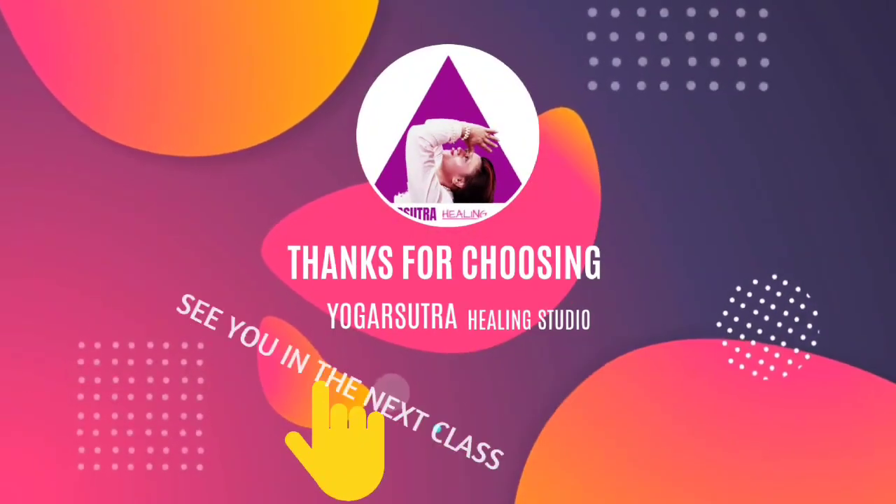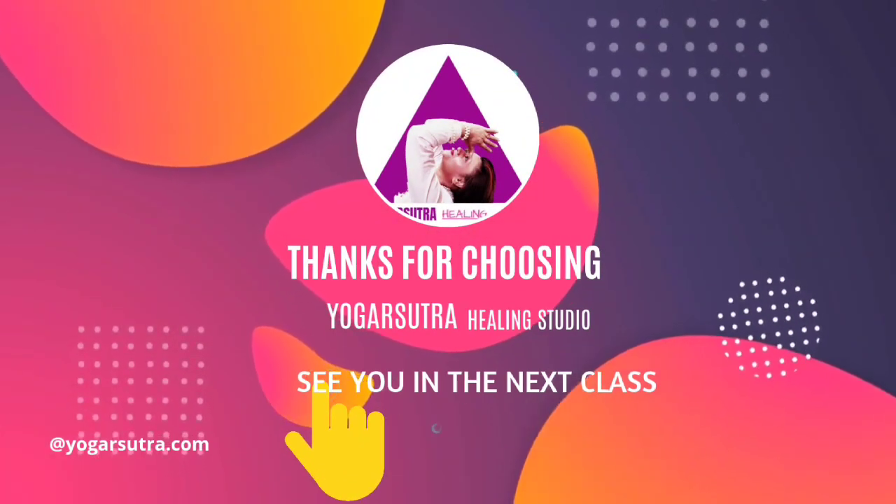If you found this video helpful, don't forget to like, share and subscribe to our channel for more helpful videos like this. Thank you so much for being with me on your mat, Yogis. Namaste. See you in the next video.